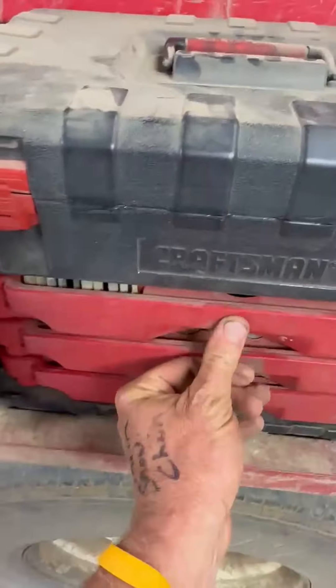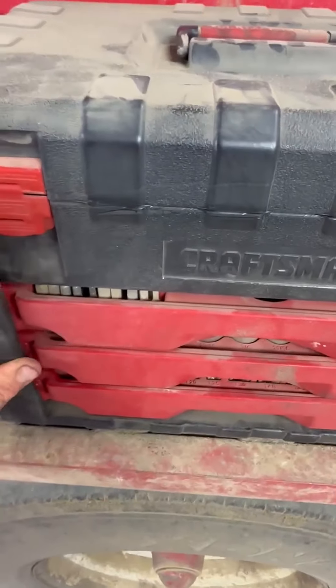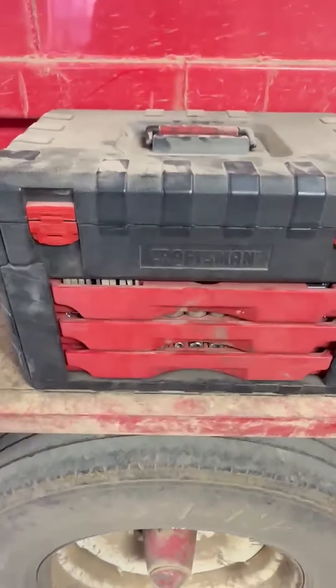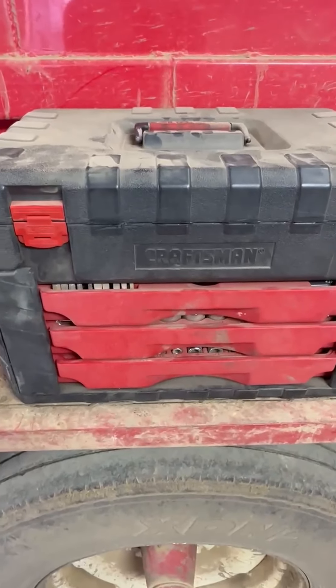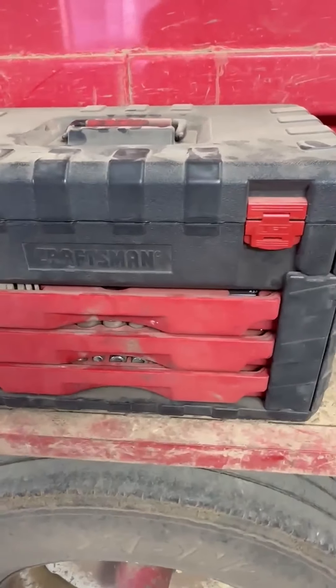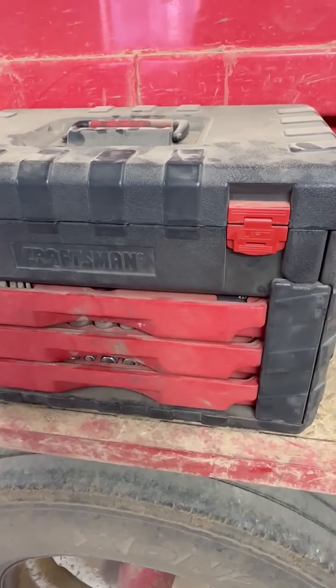Working pretty good. We've had it for a few years and haven't had anything break. Mainly if you have something break, Craftsman will replace it — but if a tool isn't in there, it probably just got lost. So that's the Craftsman toolbox 230-piece set.